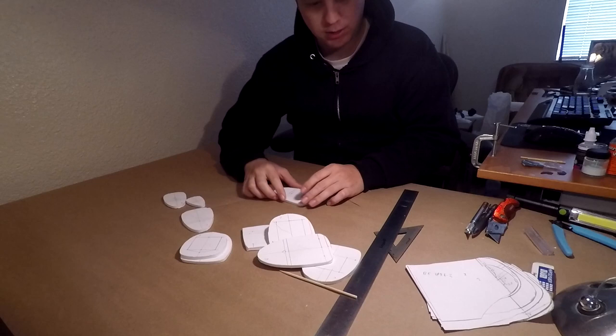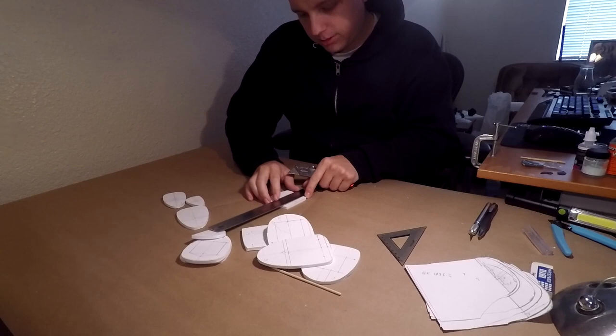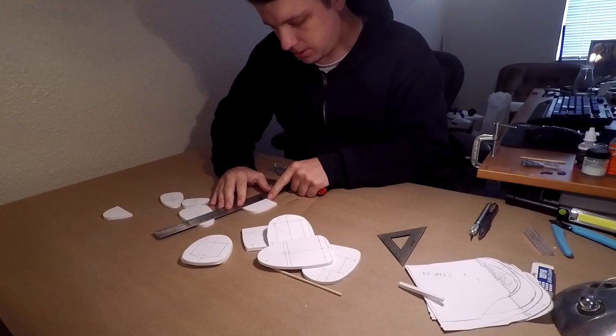My 3D printer is going in the background — hopefully it's not too much of an issue. One disclaimer: the canopy is kind of on your own. If you don't have a 3D printer, you are on your own as far as the canopy. There are so many different ways to do a canopy that I didn't include plans for it. I have STL files for them, but that's about it.